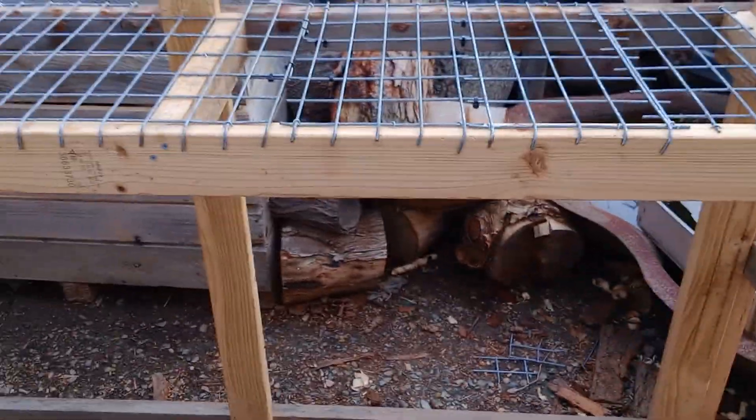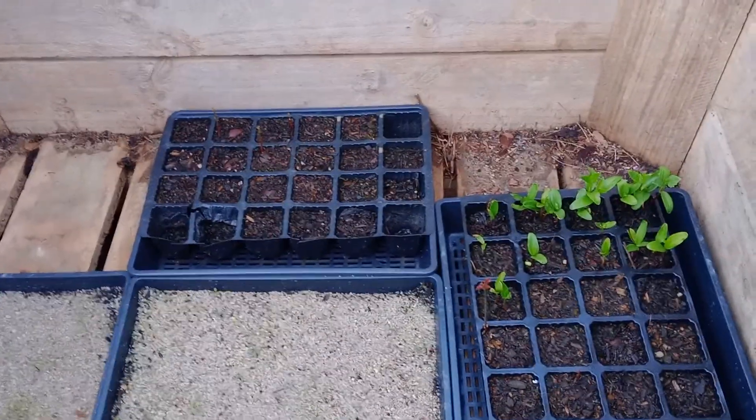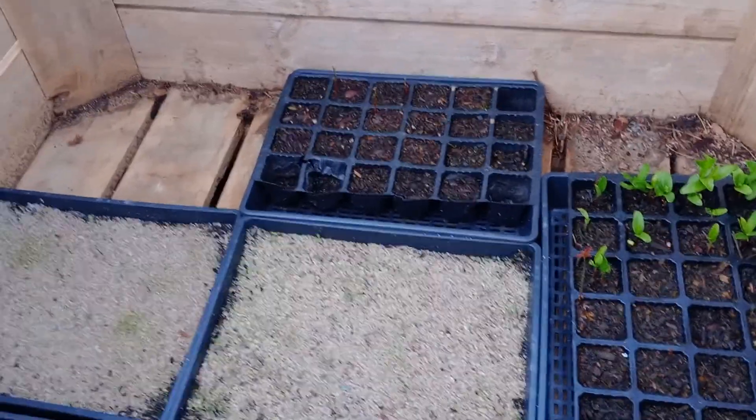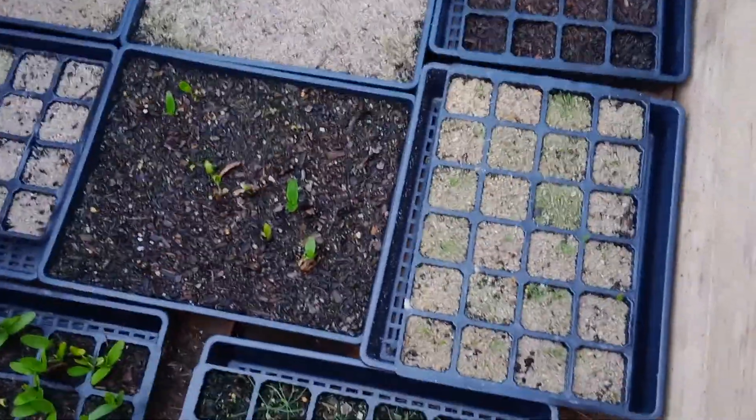We'll go look at some seedlings that were in the last greenhouse. These are all the seedlings that came out of the hot house — it's just getting too warm with poor ventilation from the Bunnings greenhouse. But in the middle of winter it does a job, keeps them a little bit warmer and more sheltered.